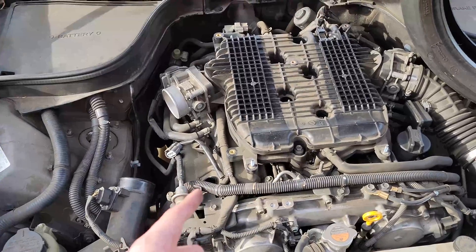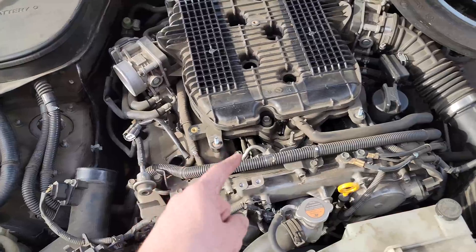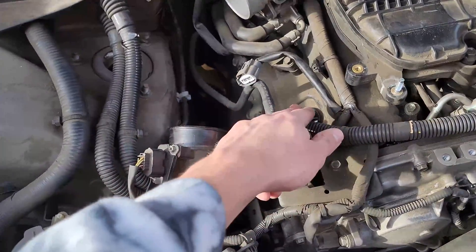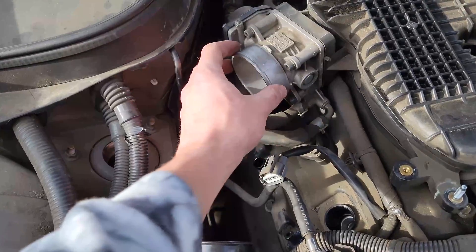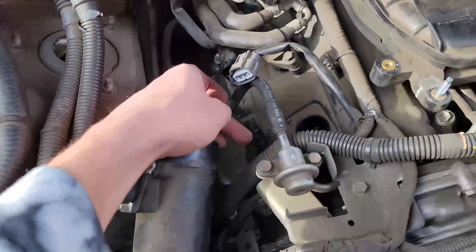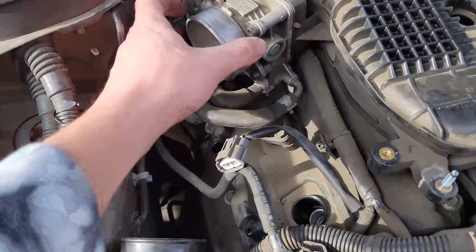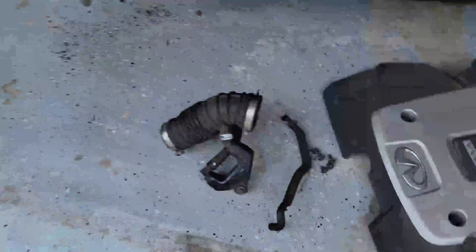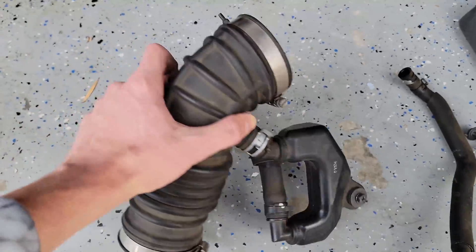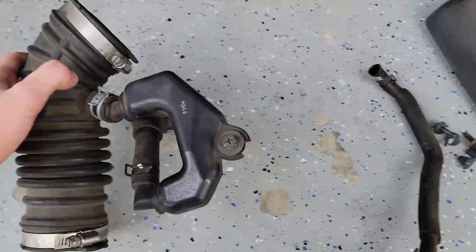I was really lucky and I had a P0301, meaning this cylinder right here, which is probably the easiest cylinder to get to. To get to it, all you need to do is take off this hose here, and there's another hose that goes from here to there, and then you have a hose that attaches from this intake pipe to here. These are what those pieces look like. This comes off all in one piece. This connection was the loosest for me, and that's what was easiest to take off.